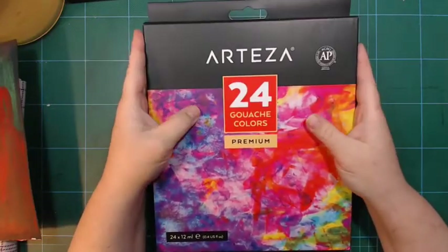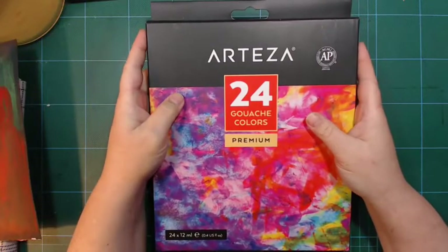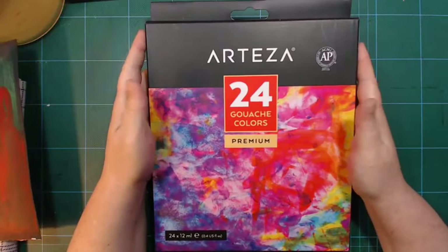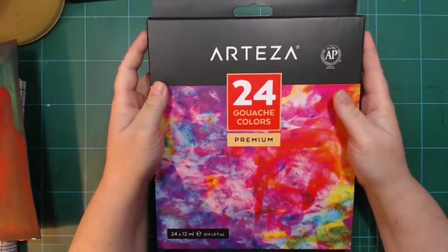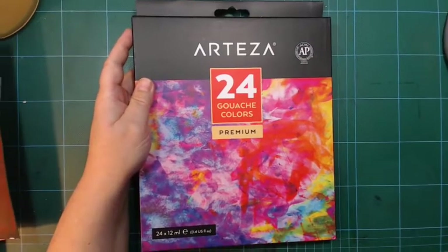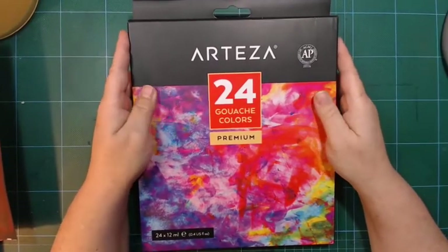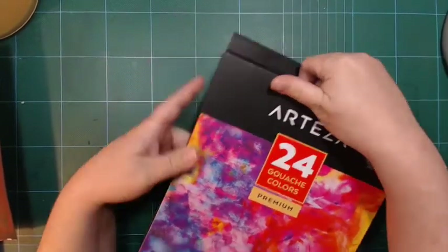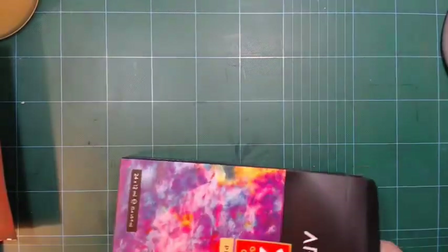I also ordered gouache. I obviously didn't go with a big 60 set — my budget is kind of very limited at the moment, and I didn't think I needed 60 colors. I can mix 60 colors out of this. I've seen some reviews and they seem quite okay.